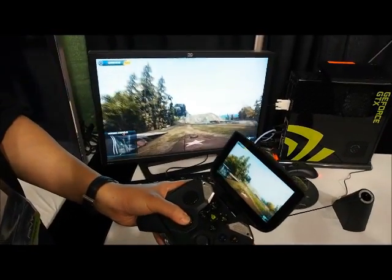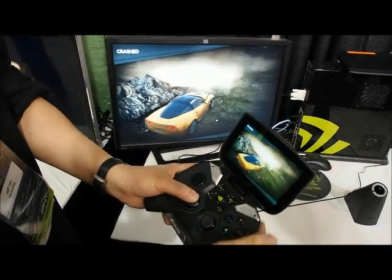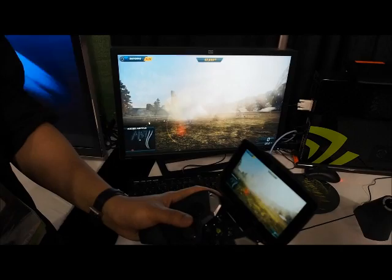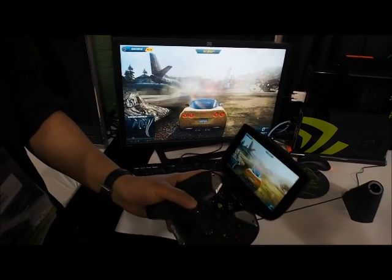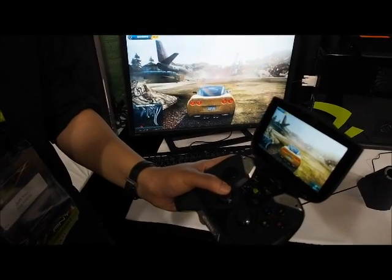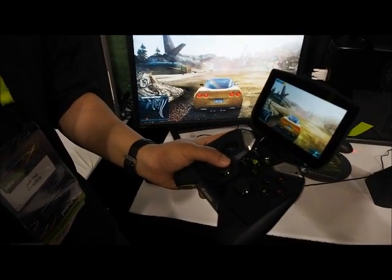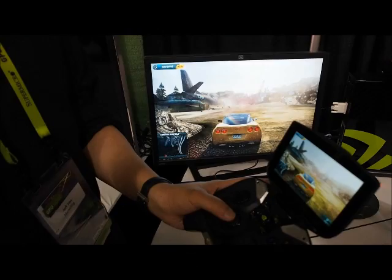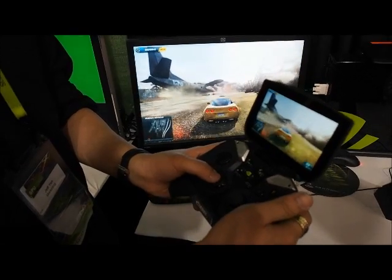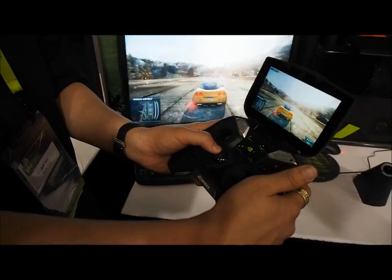You can see the input latency is really fast. We're able to get our input latency down to — I think it's comparable if not faster than a console. Note that that's input latency; it's not necessarily your network latency, which is not exactly in our control. I mentioned that because some people got confused during CES when we were talking about latency — they thought we were talking about network latency, but that's not something we can really control.